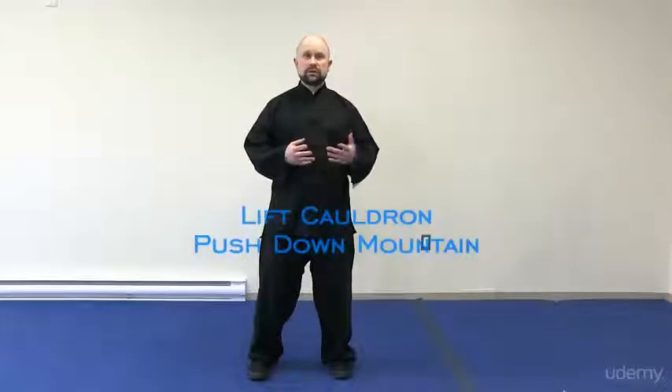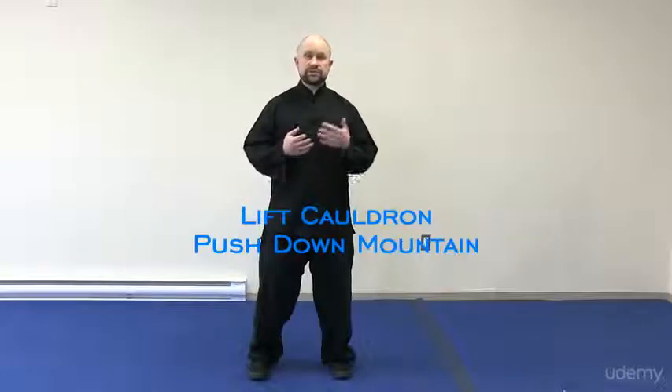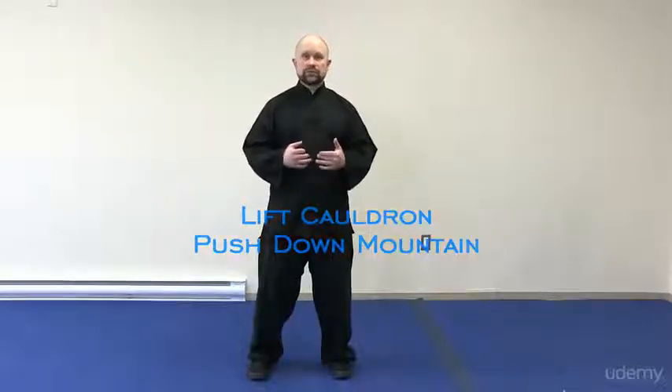This movement that I'm going to share with you is called Lift Cauldron and Push Down Mountain. It is one of a series of movements that I'm going to share with you in my courses so that you can develop your own personal practice.